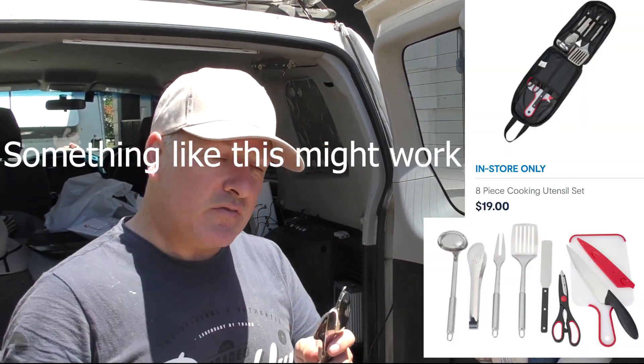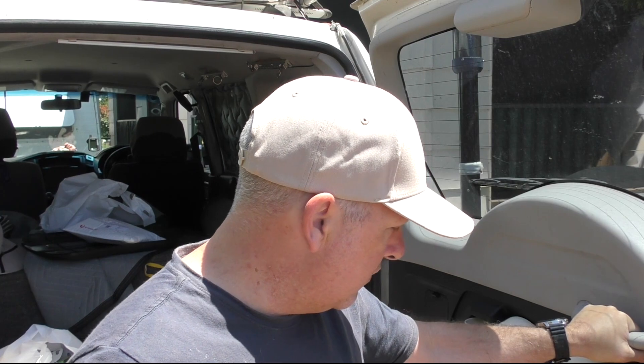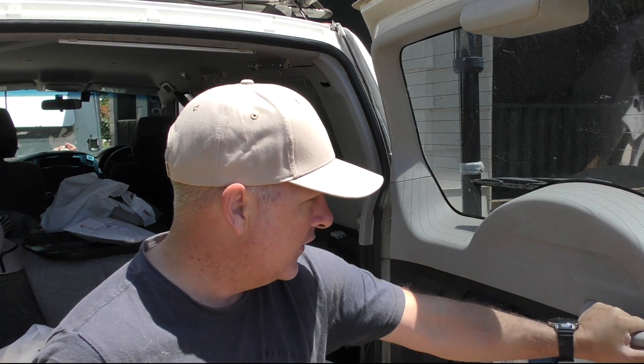So that's the planning for the table for the back of the Pajero. With so many people out there who have these set-ups in their four-wheel drives, shoot me some comments and let me know what you think. Cheers guys, thanks for stopping by — I'll catch you on the next one.